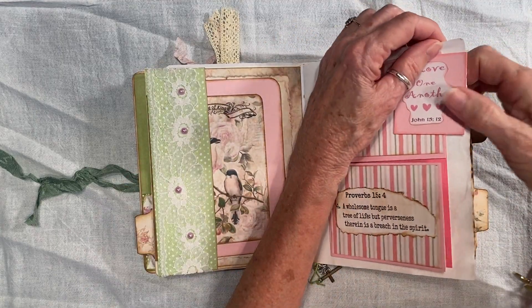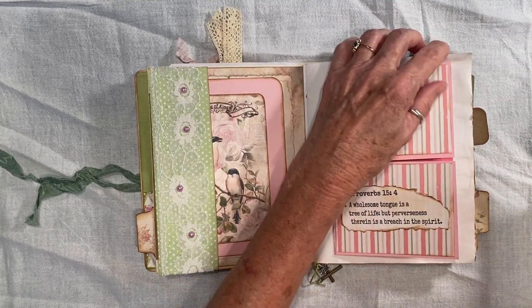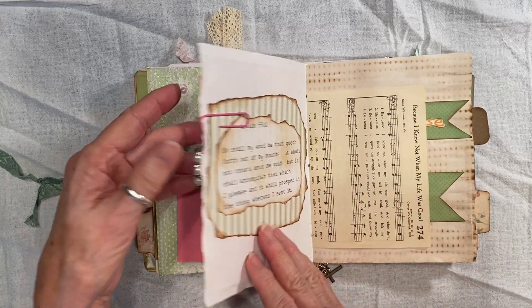This is a flip open. And I just put this here to secure this. And this was a dangle that I made on a video.